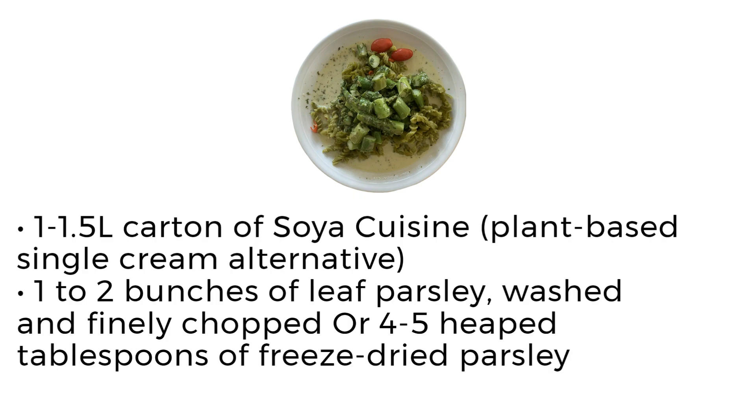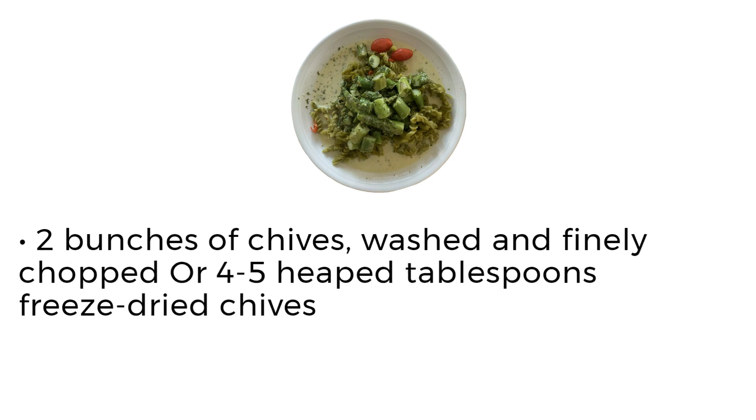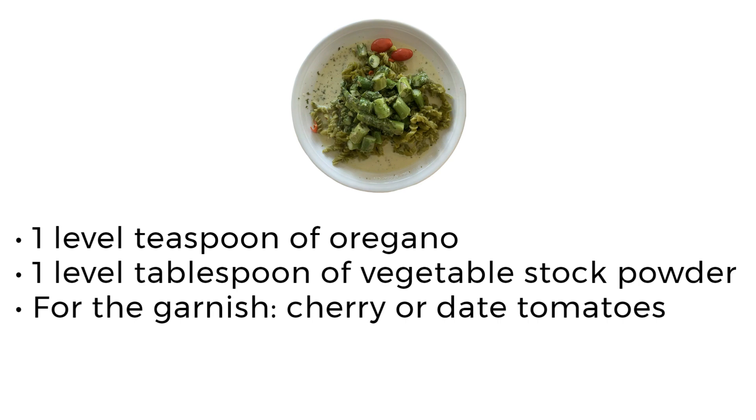One to two bunches of leaf parsley, washed and finely chopped, or four to five heaped tablespoons of freeze-dried parsley. Two bunches of chives, washed and finely chopped, or four to five heaped tablespoons of freeze-dried chives. One level teaspoon of oregano, one level tablespoon of vegetable stock powder. For the garnish: cherry or date tomatoes.